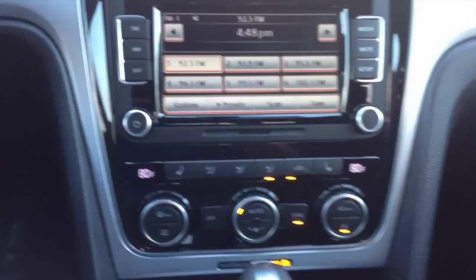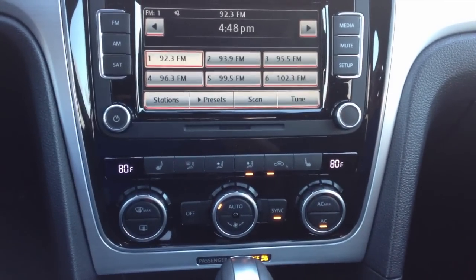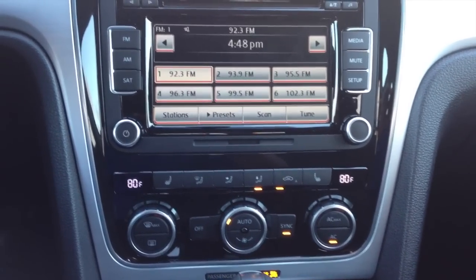Hello, welcome to Ask a Video of Susguy. What I'm going to show you today is automatic recirculation on a 2012 Volkswagen Passat.